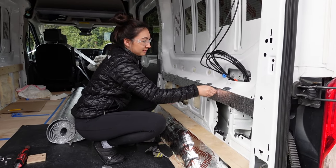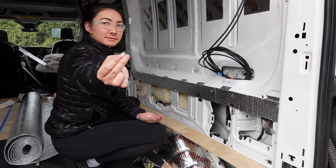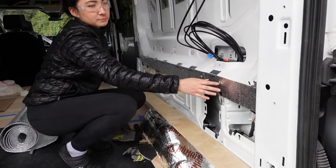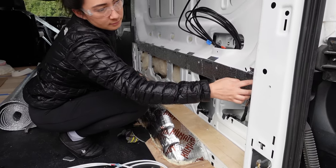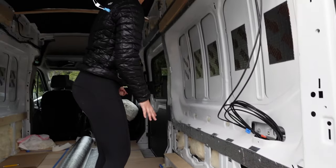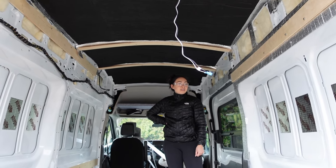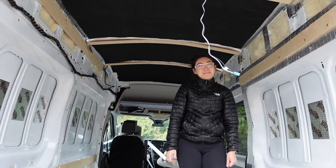We've got a pretty good system going - Liana is using our sharpened bolts to poke holes through the Low-E into the rib nuts, and I'm following up with the pieces of wood I've already test-fitted. Making good progress and hopefully most of this section will be Low-E'd and framed up by end of day.